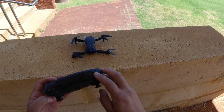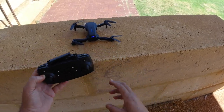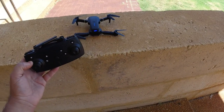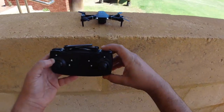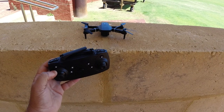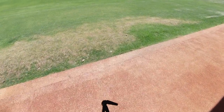Before I take it for a flight, I'm going to do the gyroscope reset — which is this button here. You can see the lights flash when you press it. I'll do it again just to show you: the lights flash and it's calibrated.